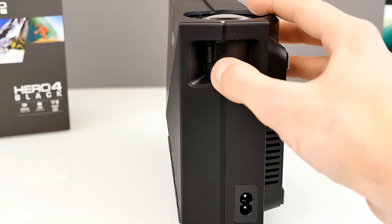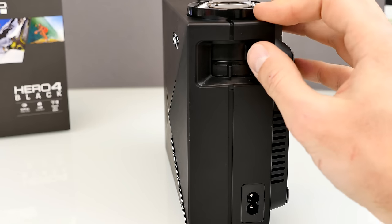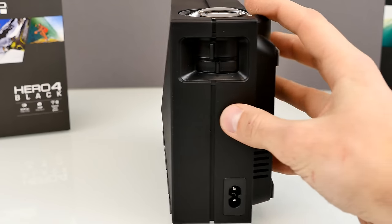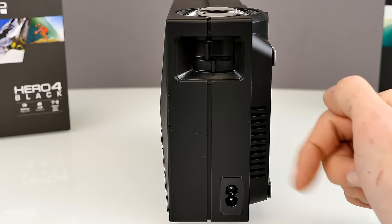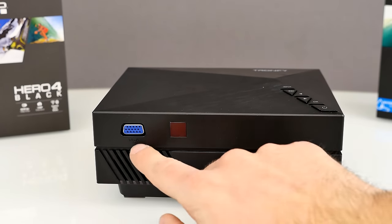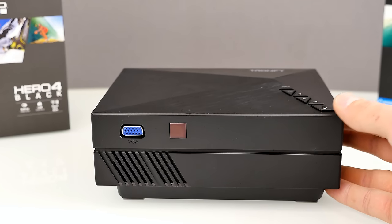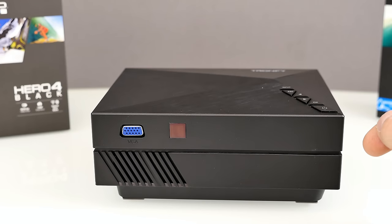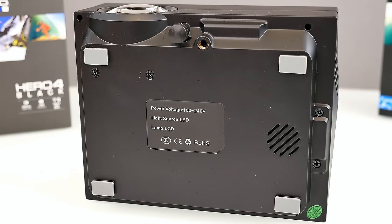On the right side there are two rings to adjust the focus — you can see the lens extending out. One ring is for the main focus and the other appears to be for fine tuning. There's also the port for the power cord. On the back side there's a VGA input, so if you have an older computer without HDMI you can use that, and here we have the IR receiver for the remote control.